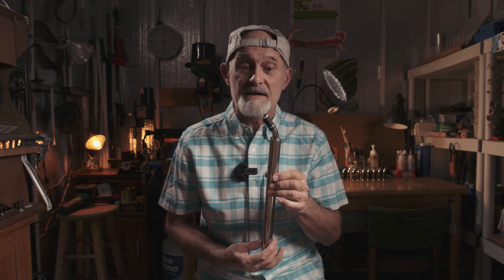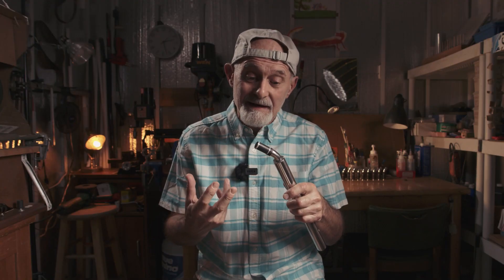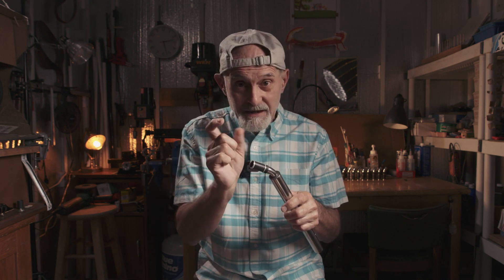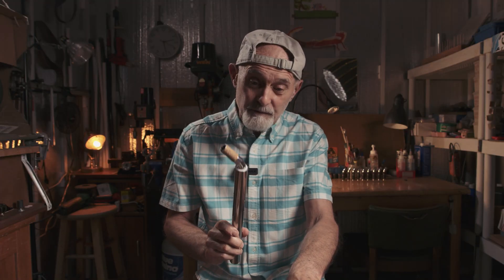Hi. Many people ask questions about our Mini Sax with the new cork-less seal. But mostly people ask: is it possible to switch from the old cork seal to cork-less? Of course, of course it's possible.